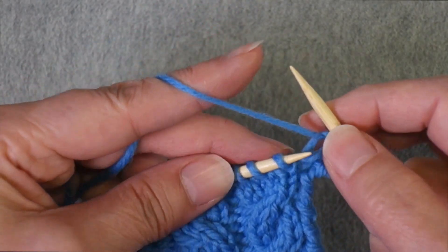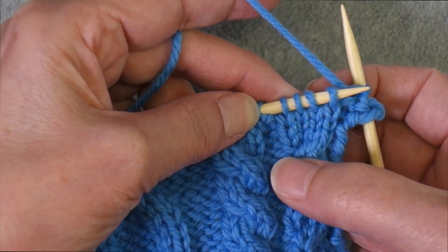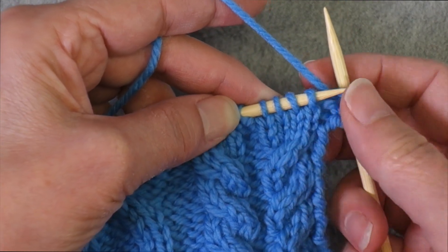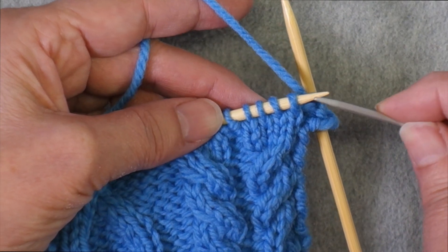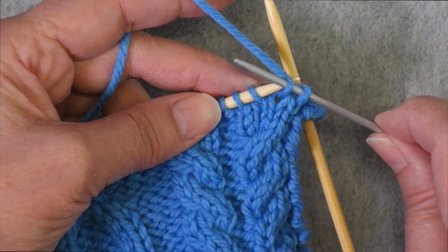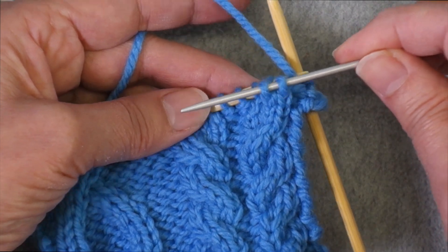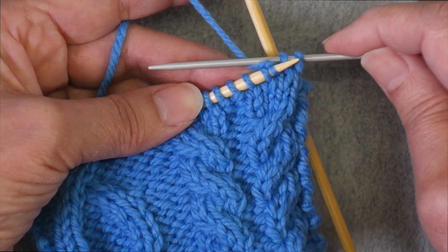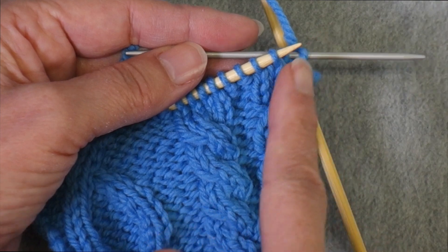I am currently on a cable crossing row where it's time for me to have the two stitches on the left cross in front of the two stitches on the right. If I were going to use a cable needle, one of the things you do is slip the first stitches involved in the cable onto a cable needle and then hold them to the front of the work if these two stitches are meant to cross to the left, or hold them to the back if these two stitches are the ones going to be crossing in front.